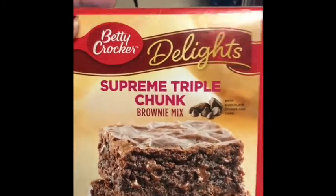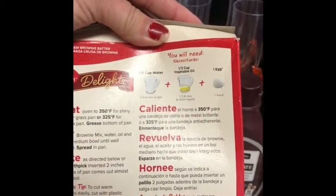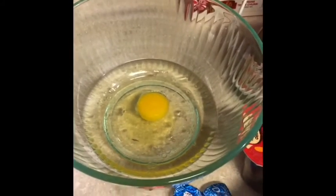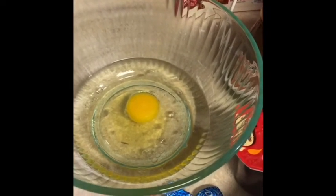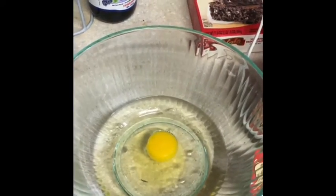For our brownie shots you need your brownies. However you make your brownies, today I'm going to use Betty Crocker Delight Supreme Triple Chunk. You're going to make your brownies according to the back of the box. So far I've got what the ingredients call for: a quarter cup of water, a third cup of vegetable oil, and one egg. I'm just going to do one box of the brownie mix.